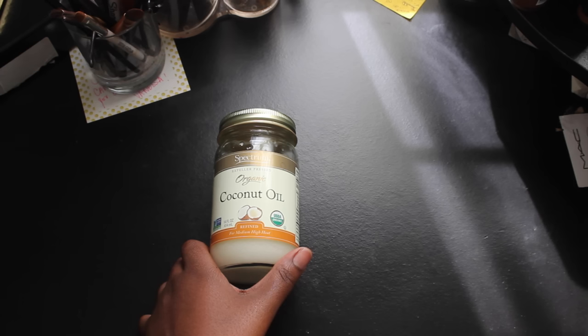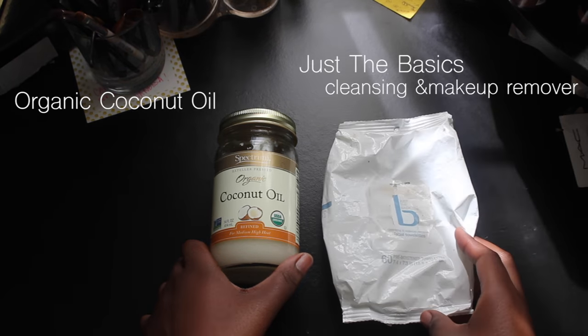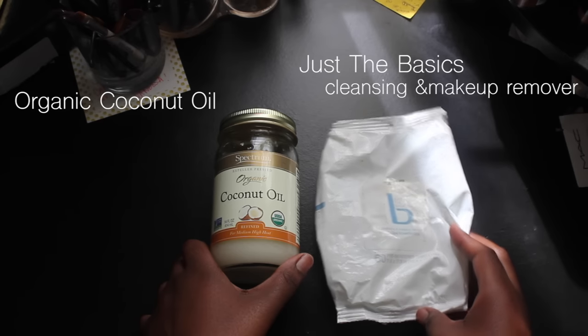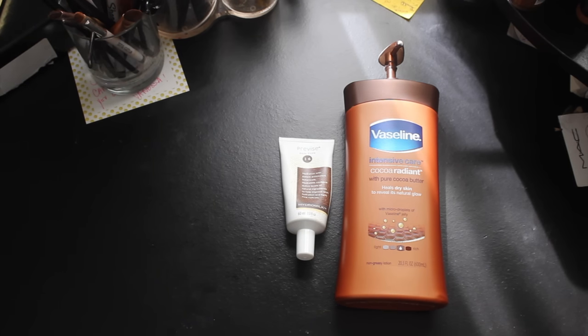To remove my makeup I use coconut oil and these basic wipes that I got from CVS. To moisturize my face I use the Vaseline intense lotion and this hydro milk that I got from my September Boxycharm.